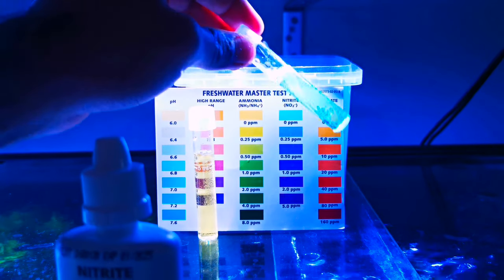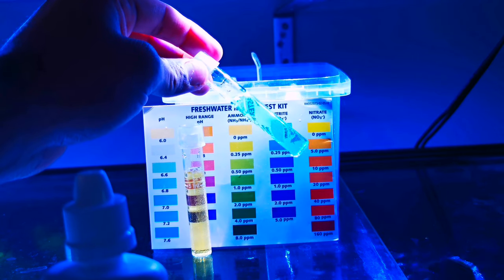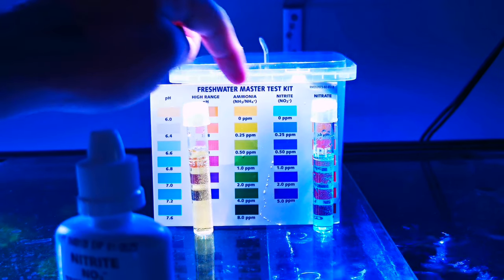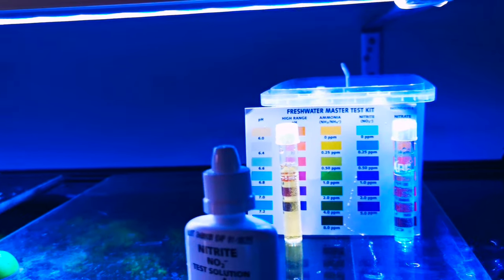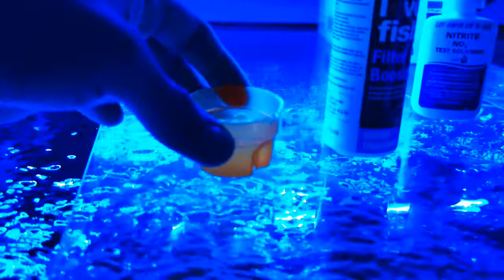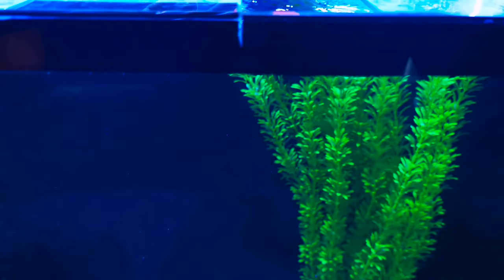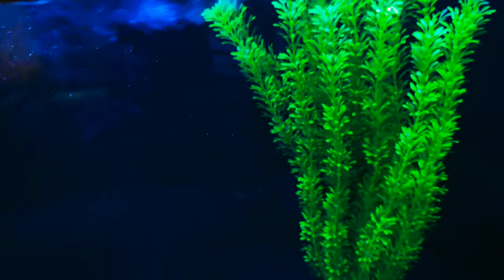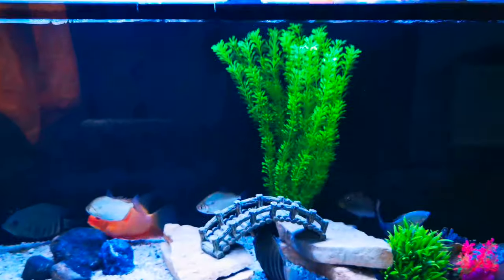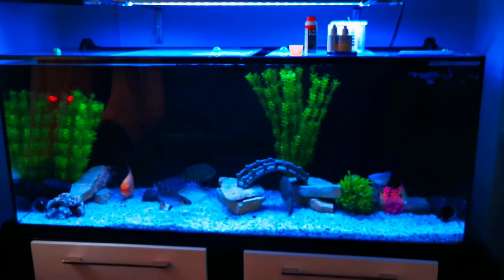The water is fine, but because I couldn't figure out what's going on, I'm adding some filter booster. This adds extra good bacteria. I don't want to do a water change — I'm just adding some filter booster, physically adding good bacteria, because we don't want any ammonia spike since the fish was dead and it was inside the tank.